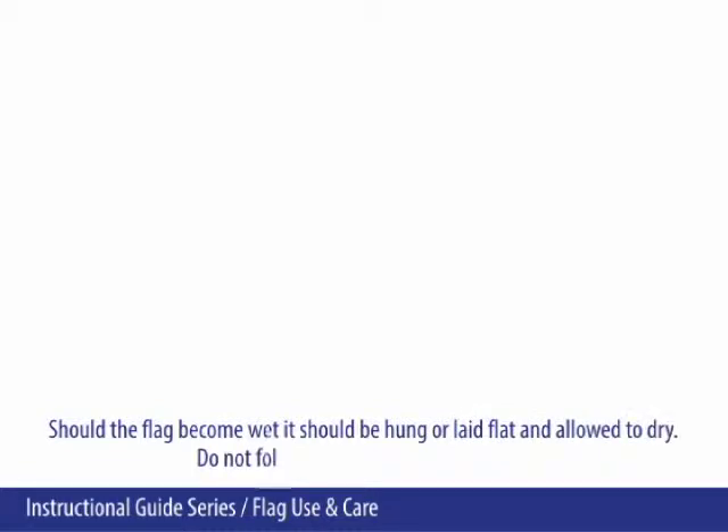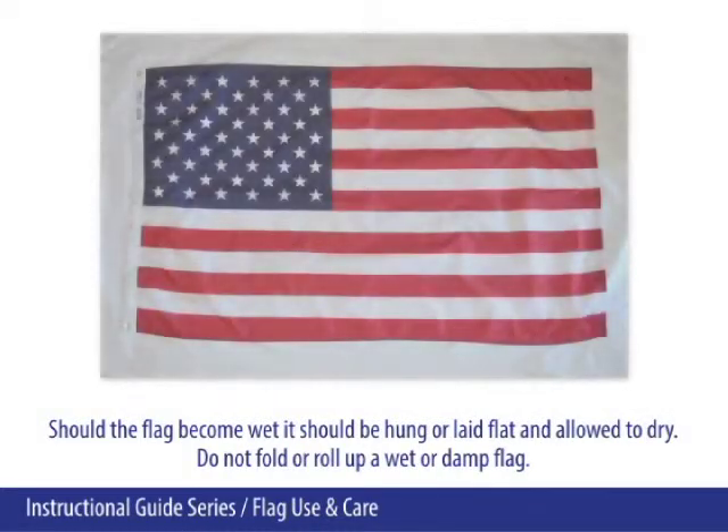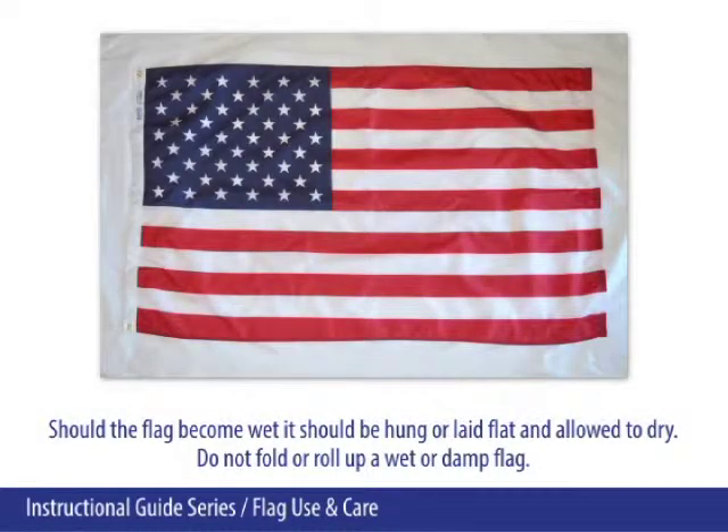Should the flag become wet, it should be hung or laid flat and allowed to dry. Do not fold or roll up a wet or damp flag.